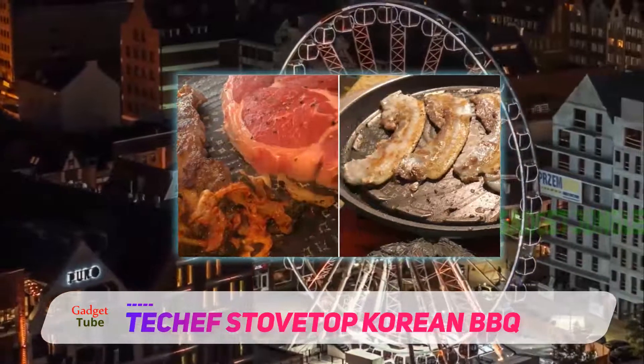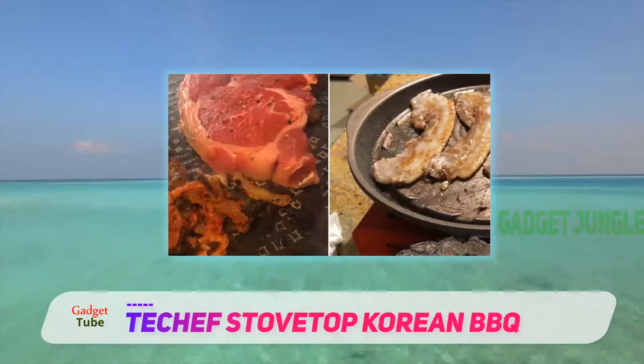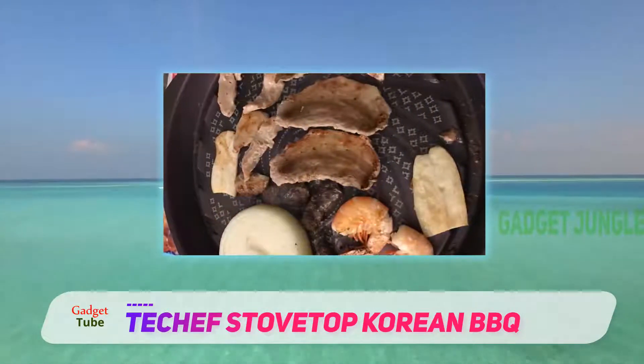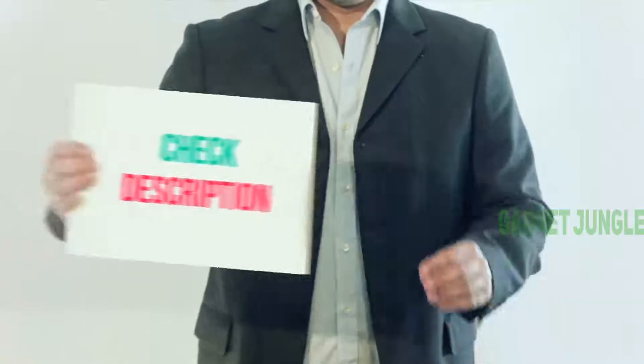The dome-shaped bottom drains fats away from the food, and a hole in the pan drains the fat completely, but you'll need to make sure you've got a small cup or bowl ready to catch the drippings.